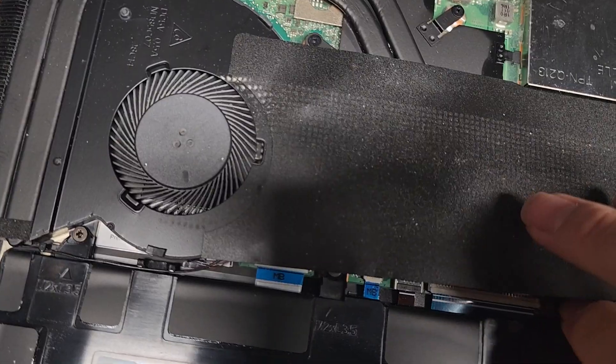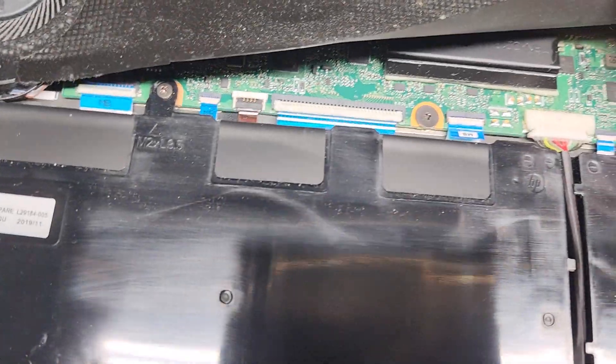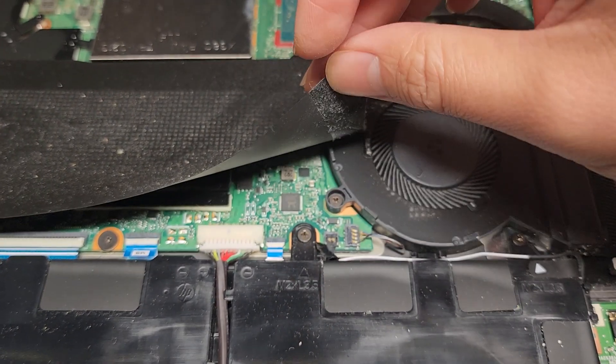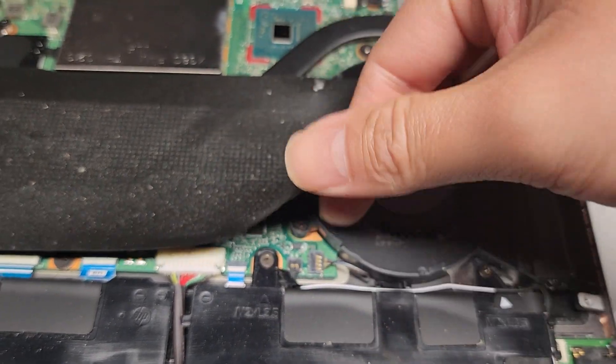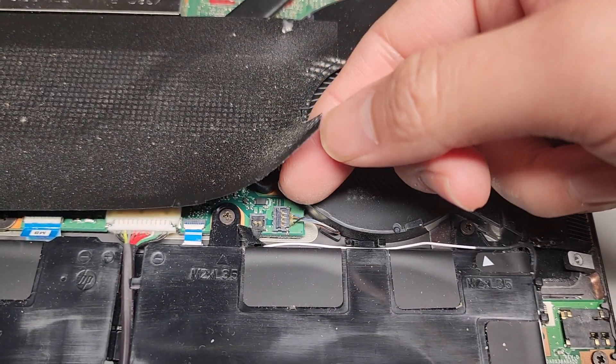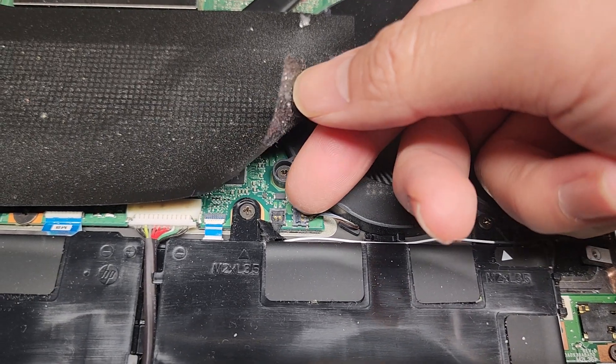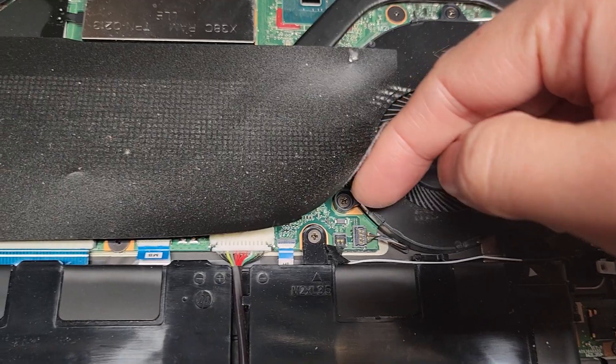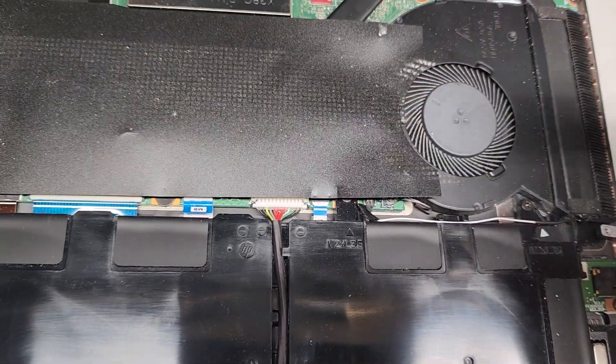I'm gonna leave it alone because I don't want to end up damaging this computer. The only issues are their Bluetooth and their battery — I will change it eventually. You can see the fan connector here, it's a snap-in one, like on the MacBook speakers. And there's a little snap-in cable here as well — I'm not sure what that's for. I'll probably find out when I go to replace the battery.